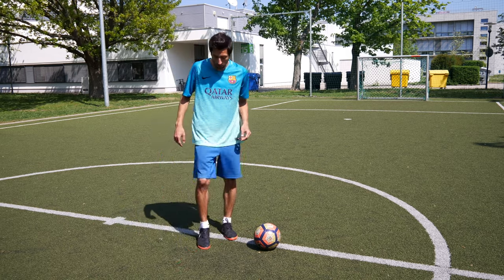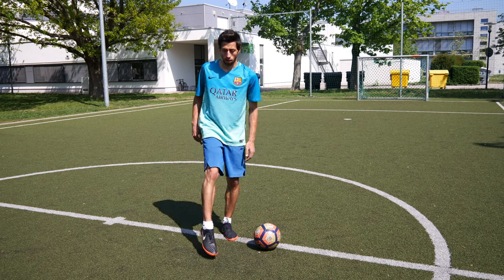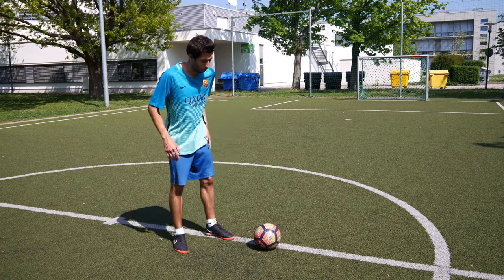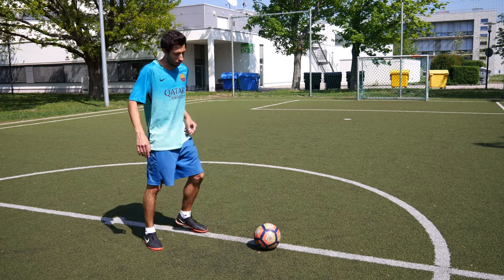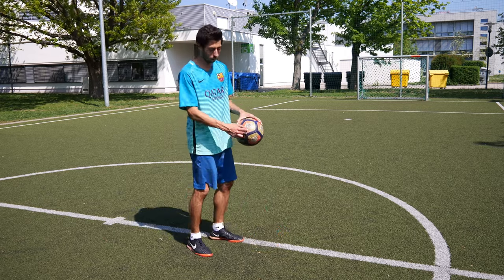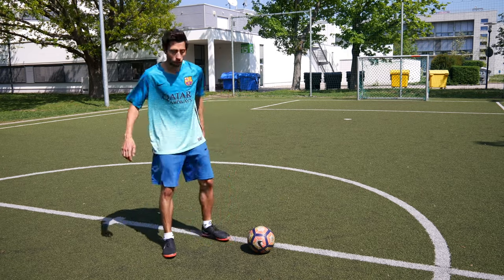And then important is that your leg has to be straight, fixed and hard. And after you hit the ball, continue to let the foot follow through — that's very important. And then you have to hit the ball in the middle, straight in the middle of the ball with the middle of your leg, of the bone of your leg.